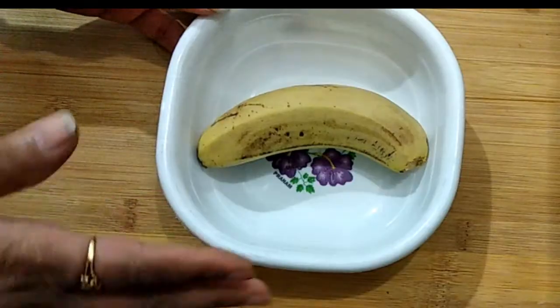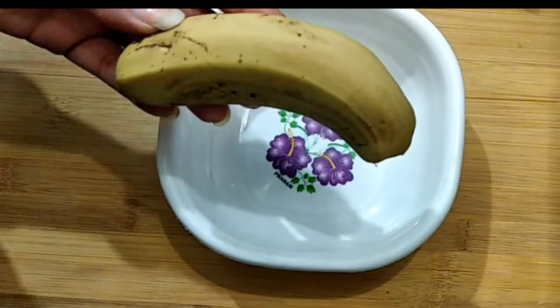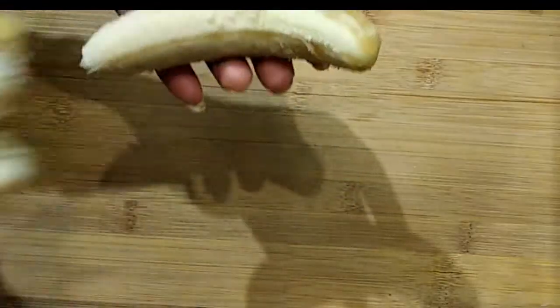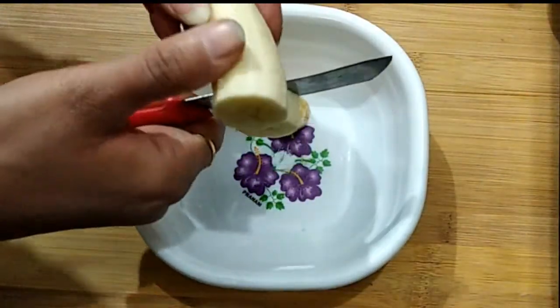So let's see how I make the baby's banana puri. We will peel the banana well. After peeling it, we will cut it into slices.